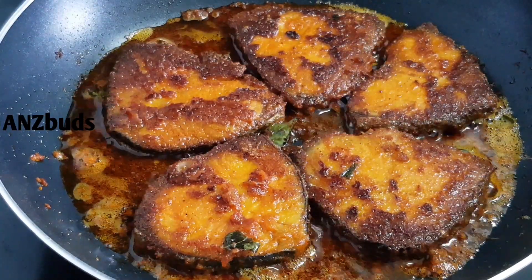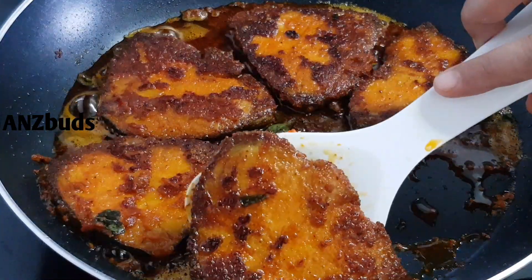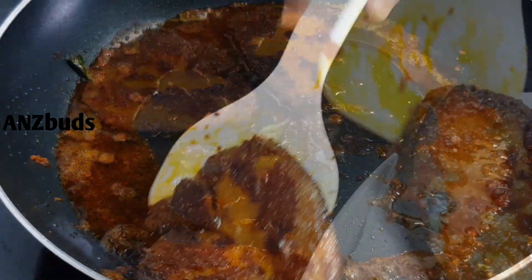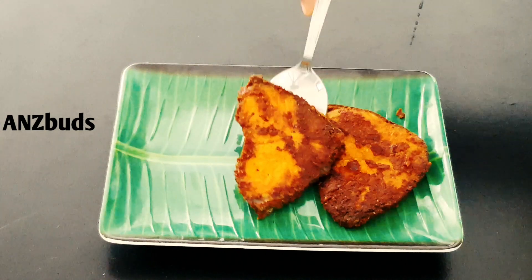We fry the fish a little bit more. It has a great taste. We will have a great crispness. We will serve it now.